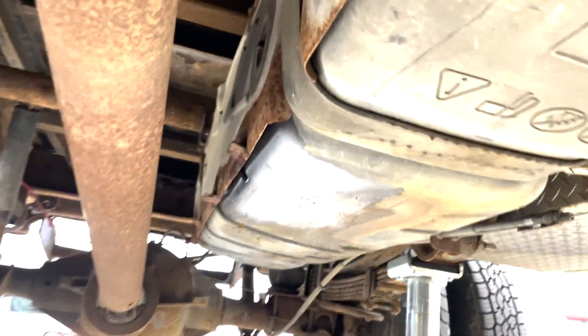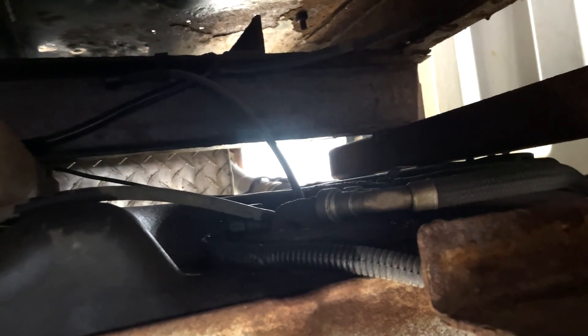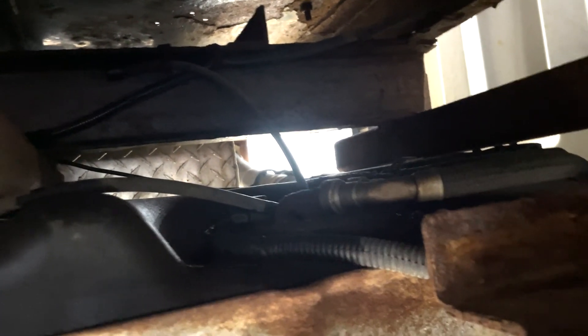Got the shield off. We're going to have to reach up above here — right there by those lines — we're going to have to unplug the sending unit, and then we'll have to get the filler neck loose off of it. And then these two straps from the other side.